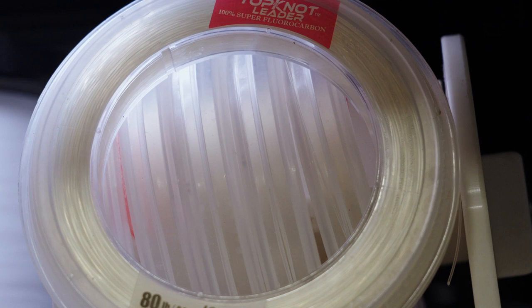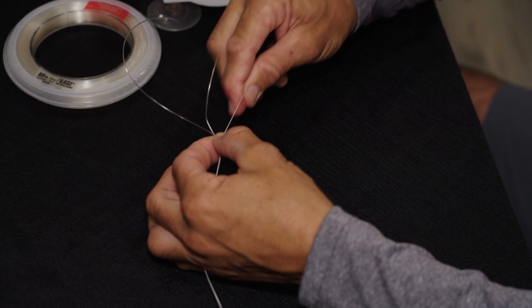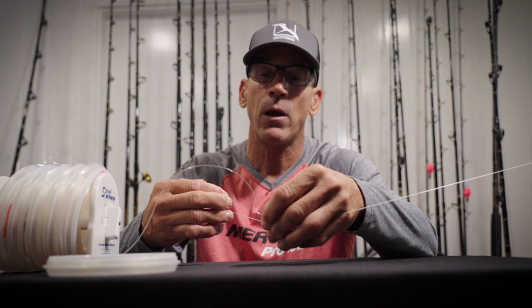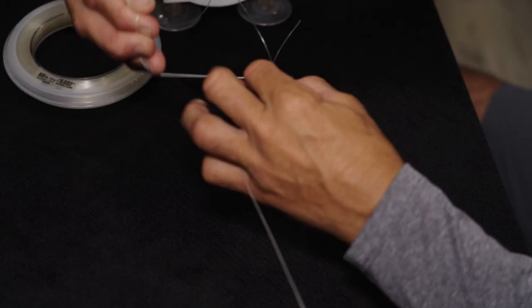So I'm right-handed — in my right hand I'm going to have my leader material. Today I have some 80 pound fluorocarbon leader and what I'm going to do is just double that leader material up. Once that leader material is doubled up, I'm going to take my braided line and insert it into the loop and pinch. I'm going to pull this tight — using that tension on the reel — and go around both lines eight or ten times.